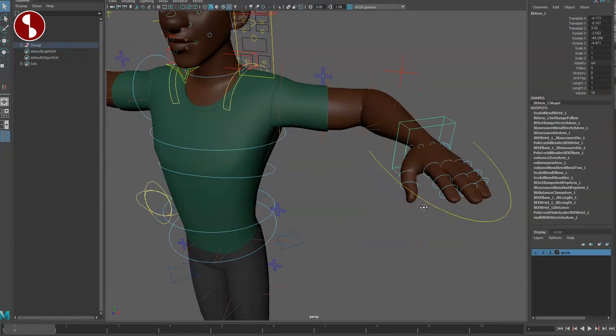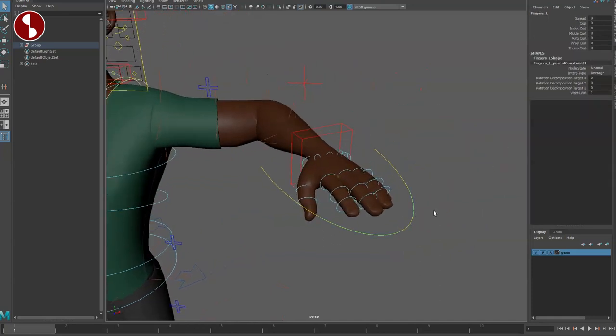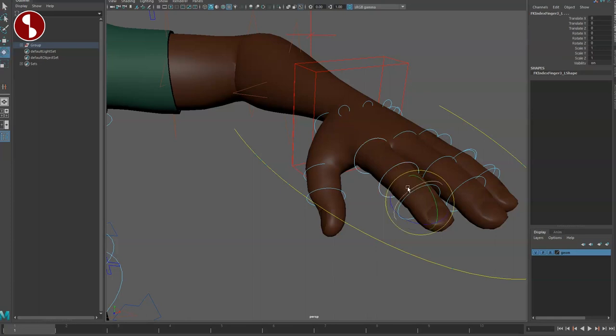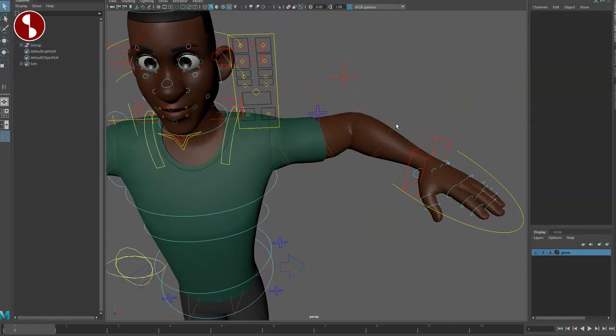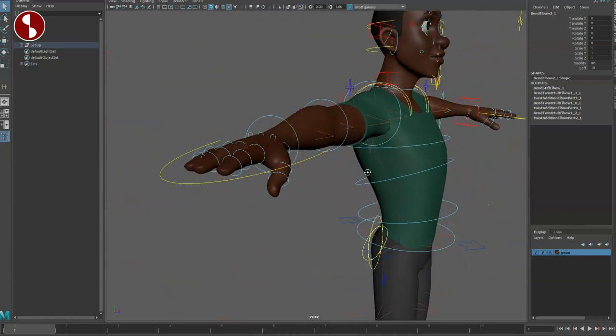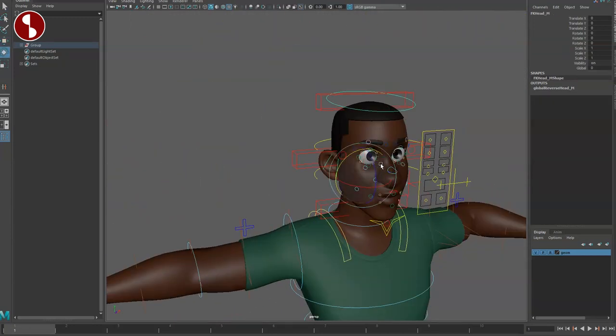Just like with the Dana rig, you have all your finger controls for quick blocking, including all the curling — which you can of course do manually by selecting those controllers all the way back. This is all available, and you can bend throughout the whole arm setup.